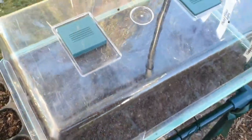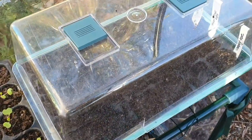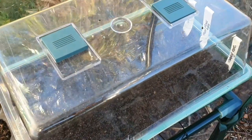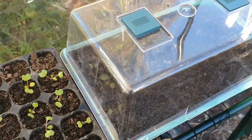I have the vents closed at the moment, but once they start to germinate I will open them up. If you do have any questions, please put them in the comments below. I will be coming back to these tomatoes and hopefully next week I'll have some more seeds sown to show you.